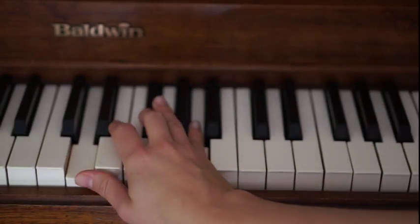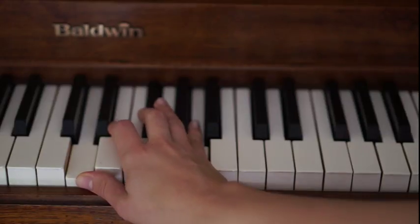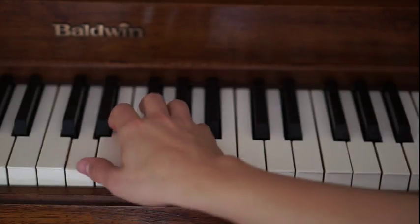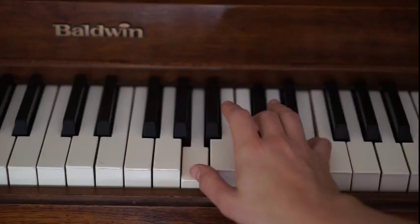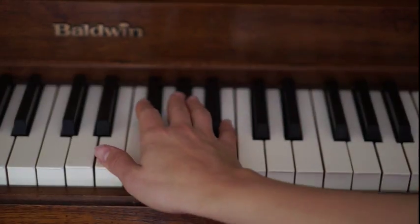And then we repeat. So we go back to the D major and we do that four times. So when it says my babies fly like a jet stream, my babies fly like a jet stream, high above the whole scene. Then A major four times, and then we come back down to E.